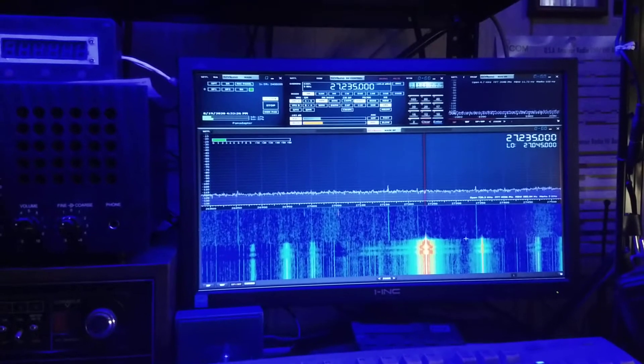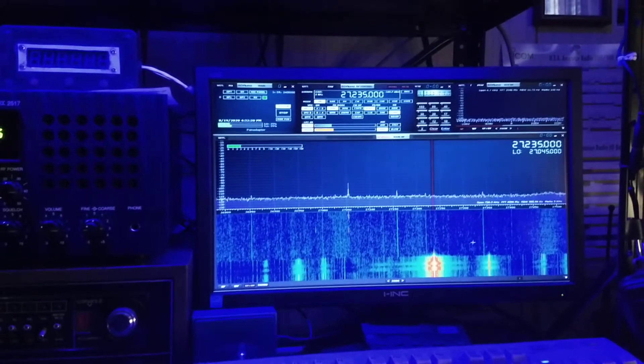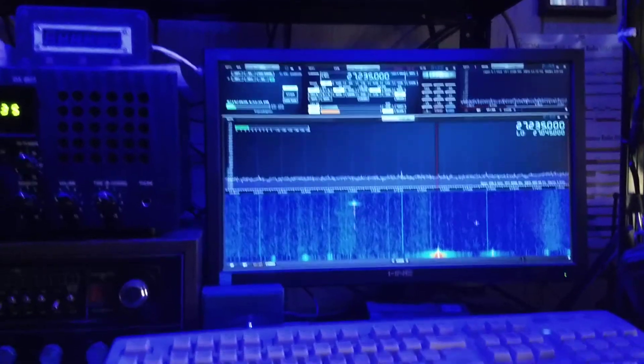But that's the nature of the game. I'm using SDR Uno and it doesn't seem too bad for overload. There's my crappy little tap built into an old Midland watt meter. Shows the drive power pretty well.